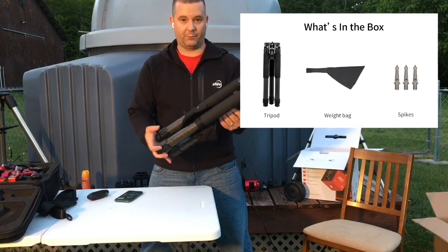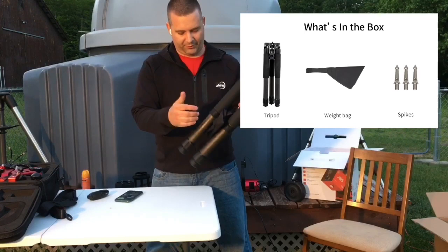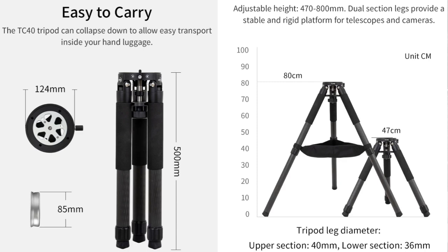The carbon fiber tripod is obviously constructed with carbon fiber and has an almost neoprene grip — when the weather's cold, you can grab this and it's nice and warm for portability. It weighs in at about five pounds or 2.25 kilograms and folds up to a height of 20 inches or 508 millimeters. It's a perfect tripod for camping, hiking to a mountain, or going to a remote dark sky location. The tripod itself has a hefty 110-pound or 50-kilogram load capacity.